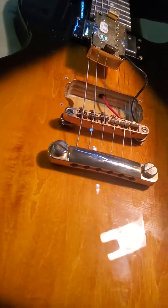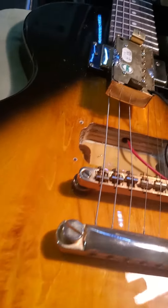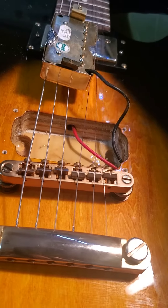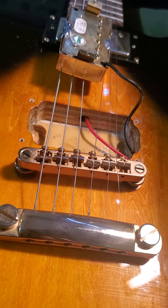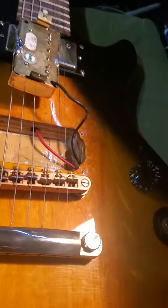Epiphone's trying to sneak one in on everybody. I don't know if the current ones are made this way, but I bet they are. So if you don't want a plywood guitar, probably don't buy one of these — but then again, they're very cheap.